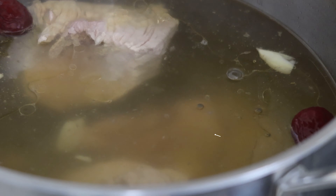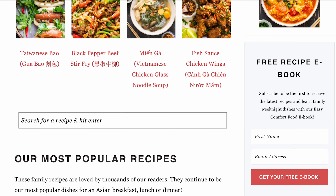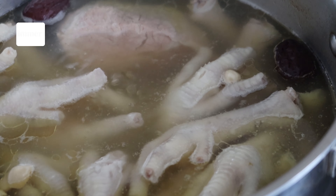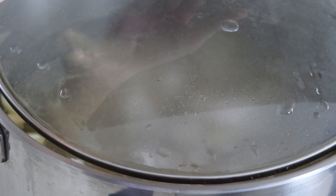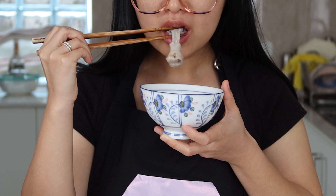And throw in 4 dried red dates, 5 cloves of lightly crushed garlic, 5 slices of ginger and 150 grams of blanched peanuts. Then add the chicken feet in. A full list of these ingredients can be found at wokingkin.com where we share step-by-step instructions so you can cook this recipe at your own pace. Bring the pot to a boil and let it simmer over a medium heat with the lid partially on for 30 minutes or until soft.